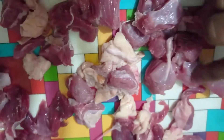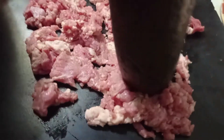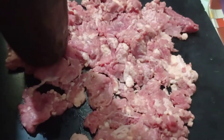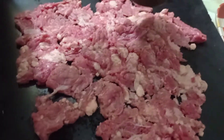We will use a simple blender to blend the ingredients. If you don't have a blender, you can use a chopper to make it very easily.